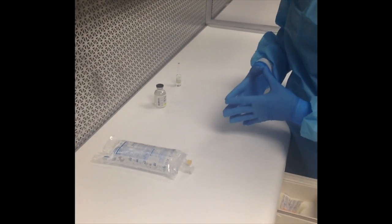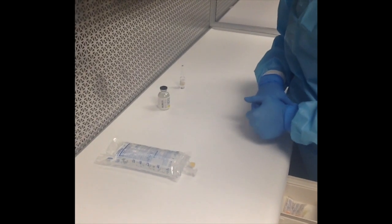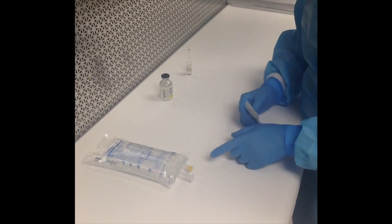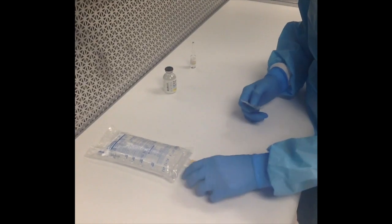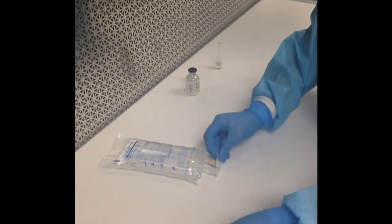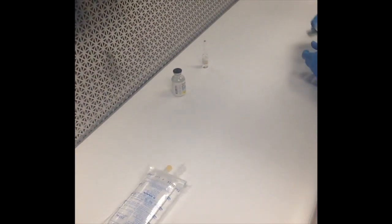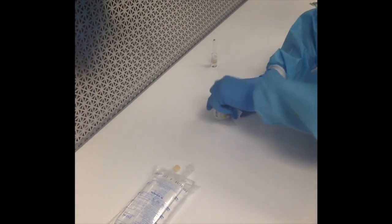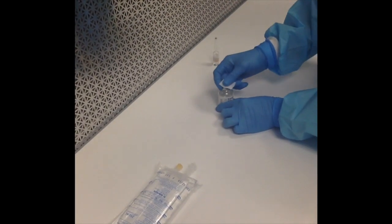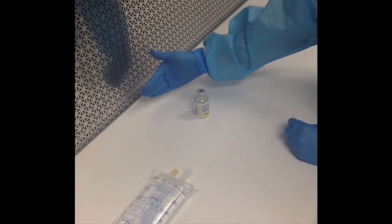Before we start compounding, I want to point out a couple of key points on our products — specifically critical sites. On the bag, our critical site is where the needle is going to go in. I'm going to alcohol that site so it's sterile, and I need the air to be hitting that site. With our vial, the critical area is the rubber stopper — that's where the needle will go in, so that's also our critical site. The air needs to be hitting it, making sure nothing is blocking the air flow.